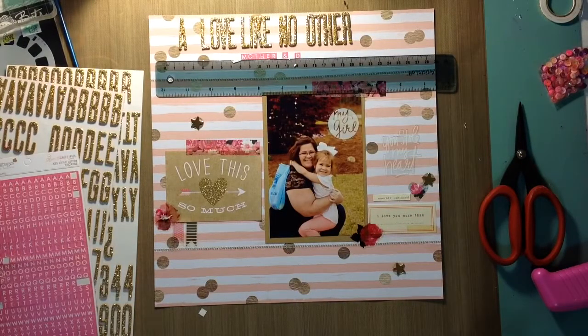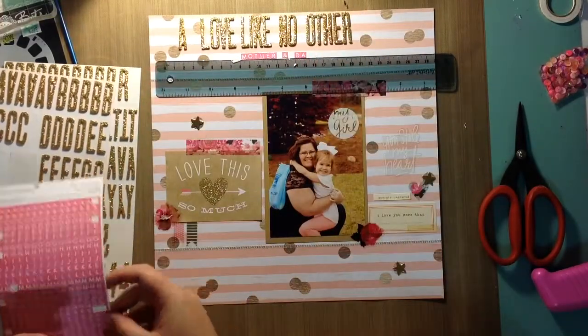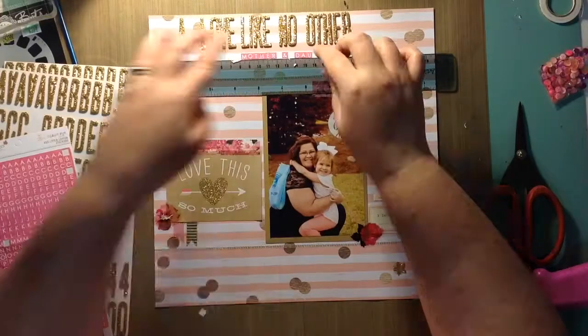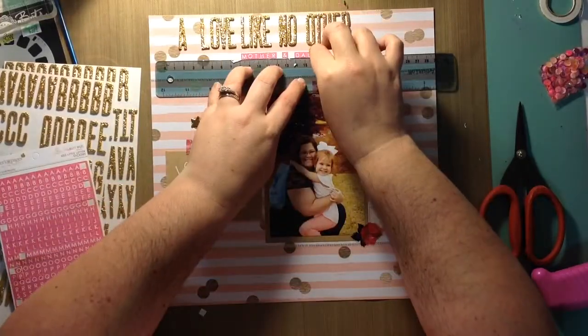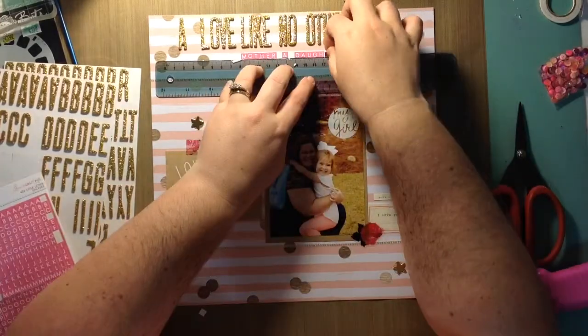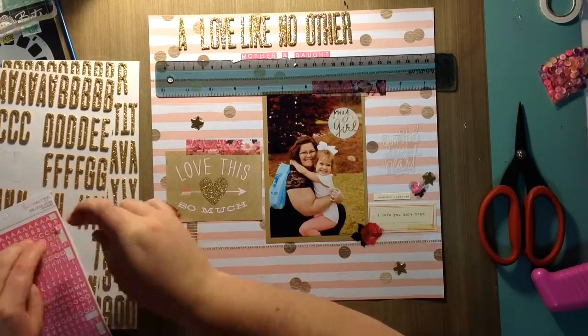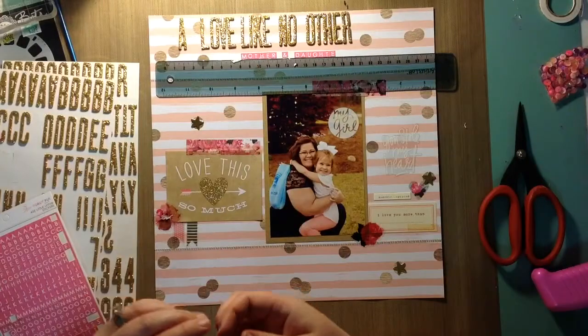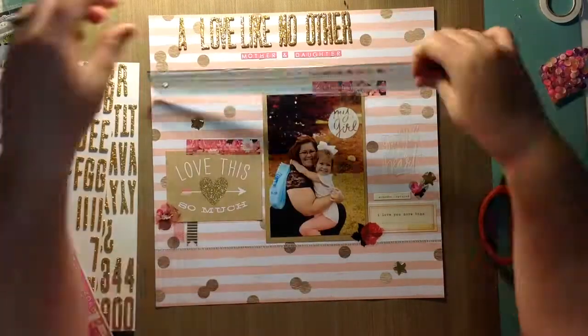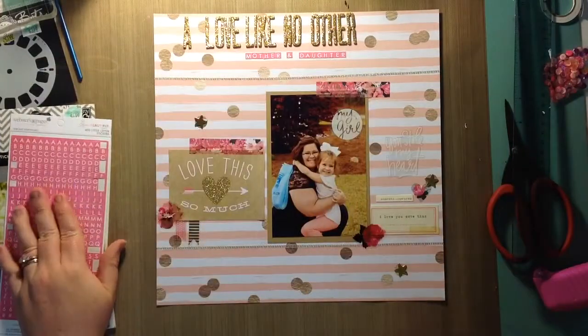I'm using my ruler again — yay for keeping things straight! That's I think going to be it — that's all I'm going to do to this layout. I really hope you guys enjoyed this video; give me a thumbs up if you did. Thank you for your kind comments and thank you so much for watching. Have a great day, bye!